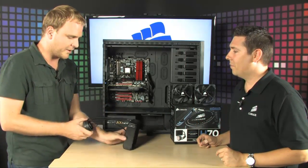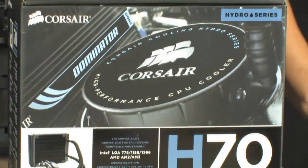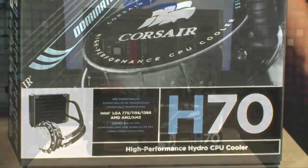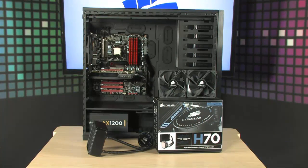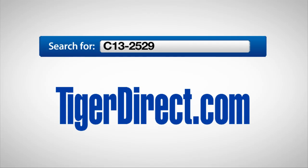It's available now. Anyone even tangentially interested in liquid cooling their PC should check this out. To get more info on the Corsair Hydro Series H70, go to TigerDirect.com and search for C13-2529.